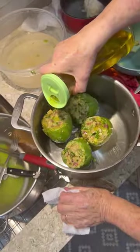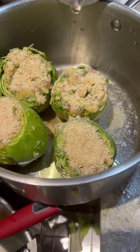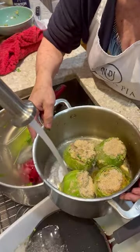Some oil on top. A little bread crumb on the top like that. A little bit of salt. Some cold water. Cold water. And I cook.